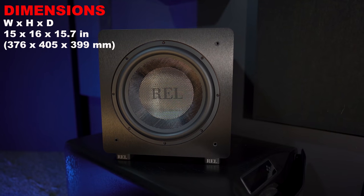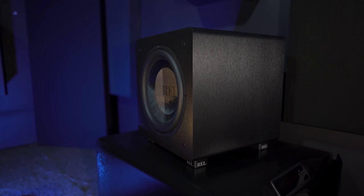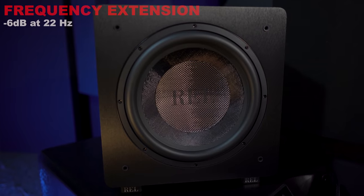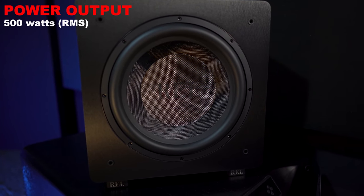Size-wise, they measure 15 inches wide by 16 inches high by 15.7 inches deep, and each one weighs 38 pounds. They've got a 12-inch driver with a rated response down to 22 Hz, powered by a 500-watt Class D amplifier.